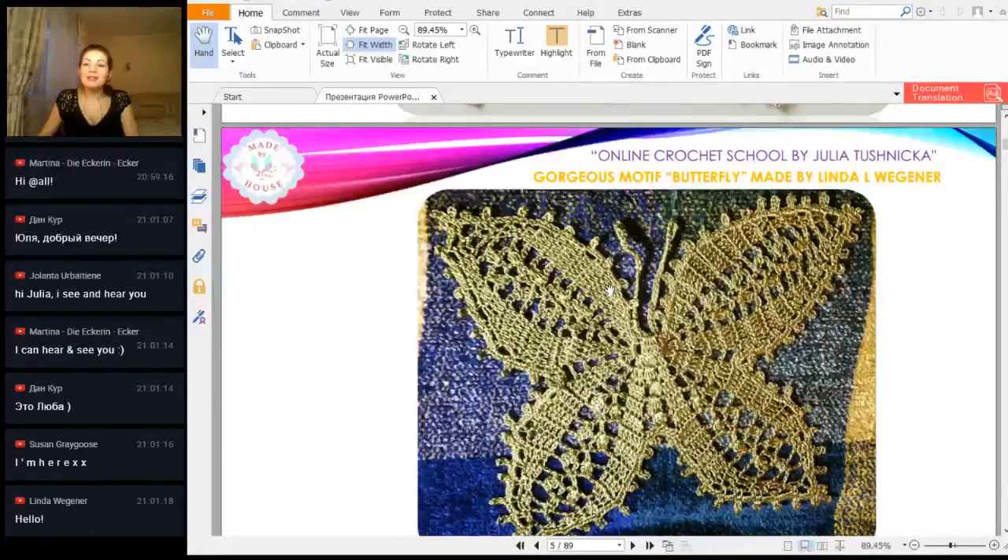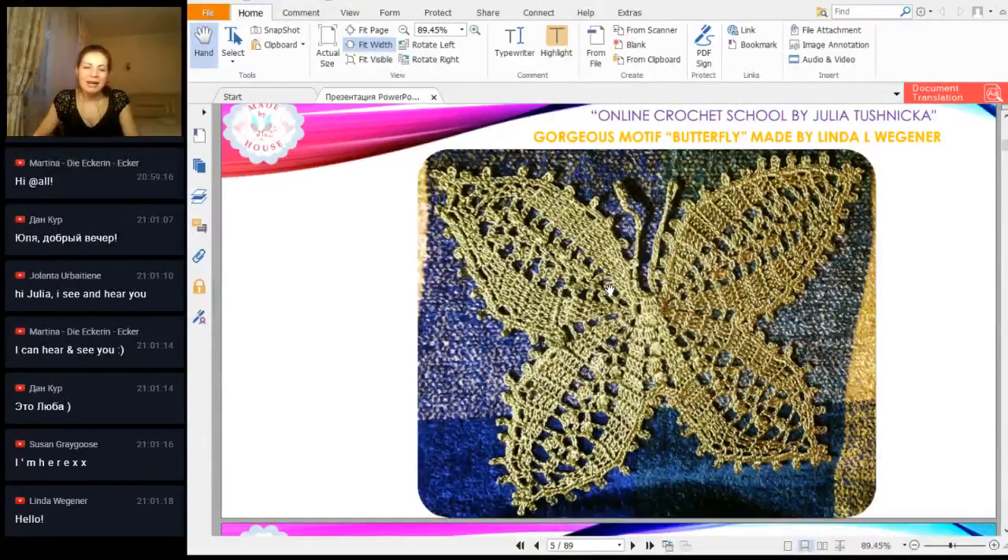Next we have a butterfly from Linda. I'm very happy that you are watching this workshop — I received a few results from you. Also a very tender work, a nice butterfly in green color. Looks nice. Thank you for your time and your efforts — your result is really excellent. Thank you so much.